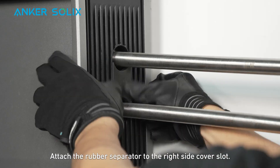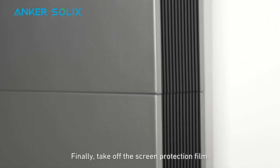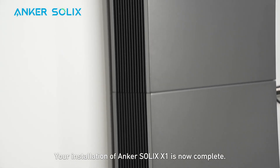Attach the rubber separator to the right side cover slot. Finally, take off the screen protection film. Your installation of Anker Solix X1 is now complete.